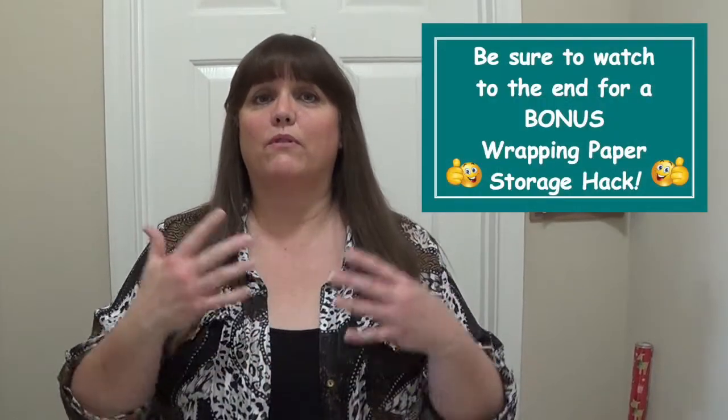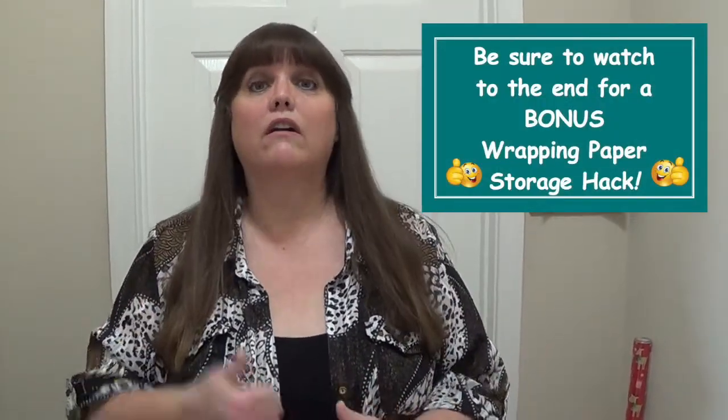Hi everyone, and welcome back to another episode of my FaberFlop series, where I scour the internet looking for organizing hacks to put to the test, to see if they're truly a fabulous idea or a flop of an idea. In this episode, I'm going to talk about wrapping paper hacks. I'm going to point out things they never tell you in the videos or pictures that could be potential problems.